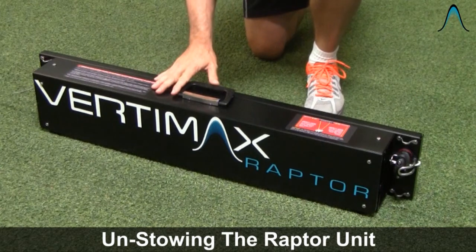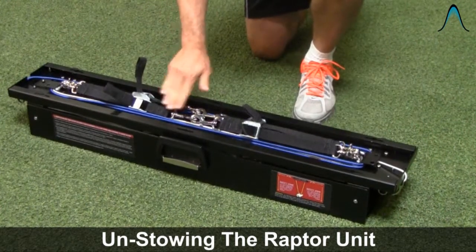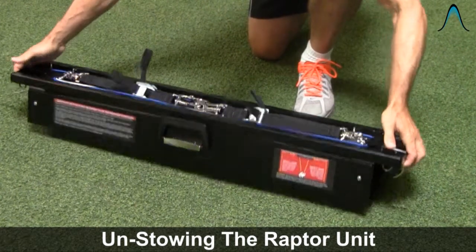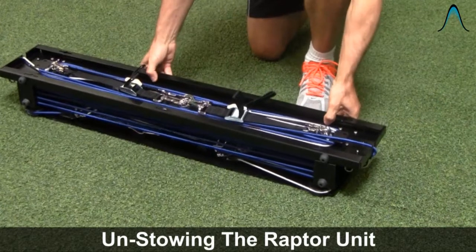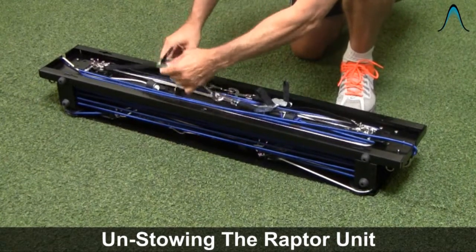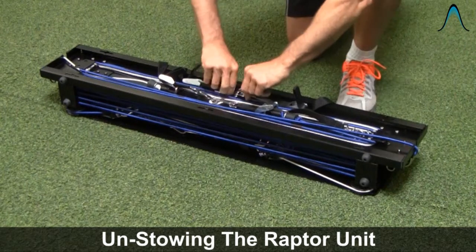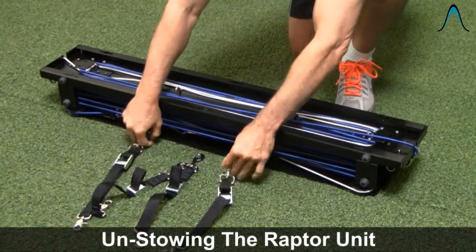When you get the Raptor unit and unpack it, it's going to be in the stowed position. You'll have four fence attachment straps attached to the back and stowed, and you'll see both cords wrapped around the flanges, which helps stow the extra cord used for far-distance sprinting. To unstow the system, remove the four fence straps by depressing the cam switch to open up the straps and make them as long as possible, then detach them using the spring clips on each end.